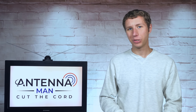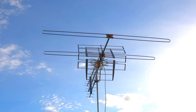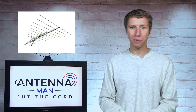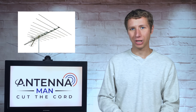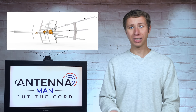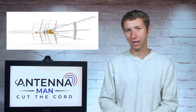Hey everyone, it's Tyler, the Antenna Man, and today I'm going to review the low VHF version of the Televis DatBoss Long Range Mix. Unlike most antenna companies that seem to reuse the same antenna designs over and over again, Televis has actually redesigned this antenna for TV frequencies in the United States.